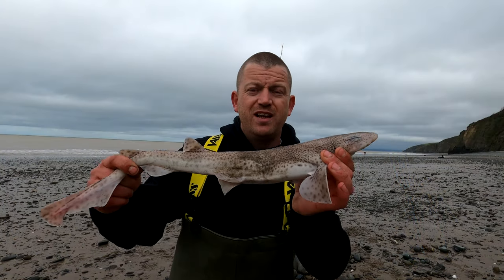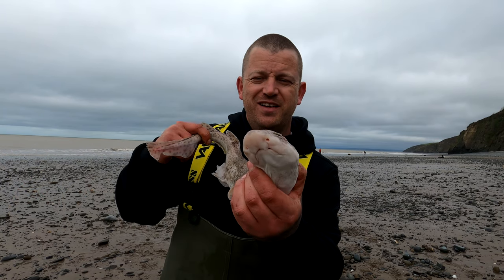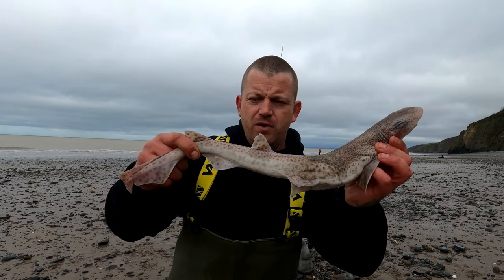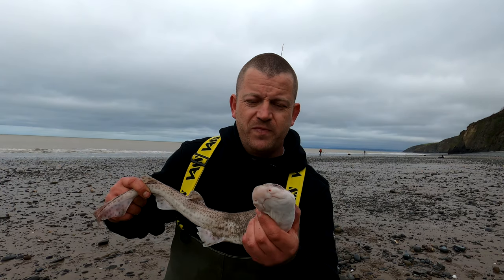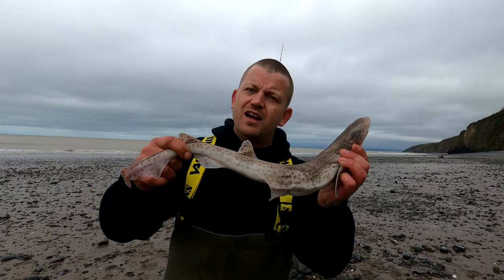Just brought in a little dogfish — not the target but it's a fish. We're looking for its bigger cousin the bull huss, but it's a nice little dogfish. Let's get it back.